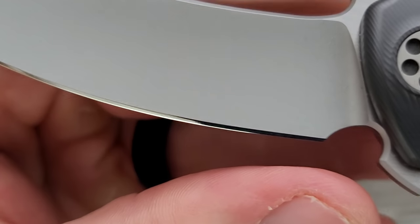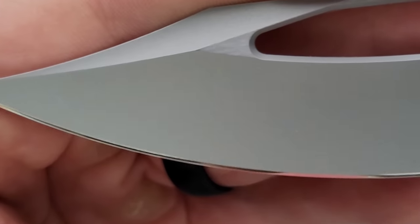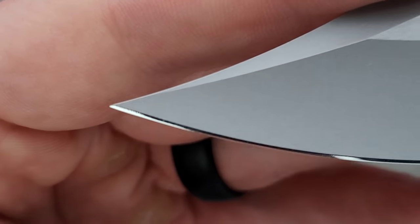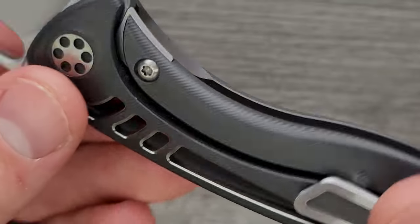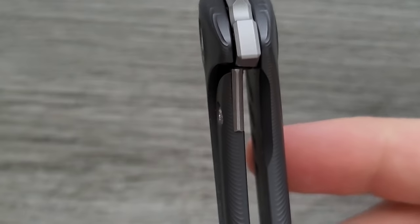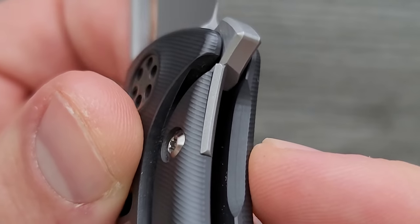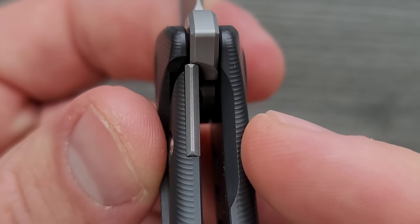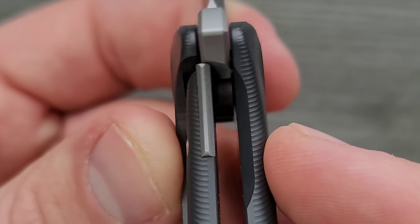Let's get a close-up of the edge to get some of that reflectivity. All the way out to the tip, you can see exactly how perfect this all is. The geometry of the lockup — there's this little ridge that the insert comes to, just a tiny detail. This insert could have just been flat, but he didn't do that. He gave it its own character. That's just amazing to me.